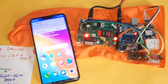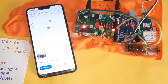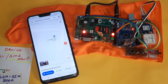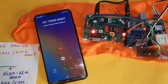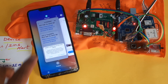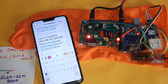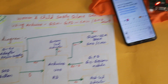SMS alert received again. Call alert triggered — two rings only. Once both persons' SMS alert and call alert are completed, the green LED turns on, confirming the cycle is complete. Thank you.